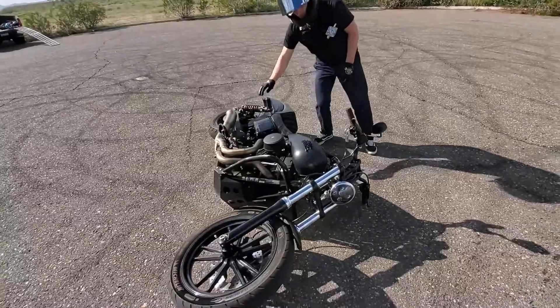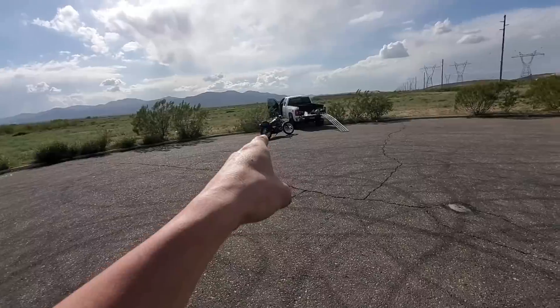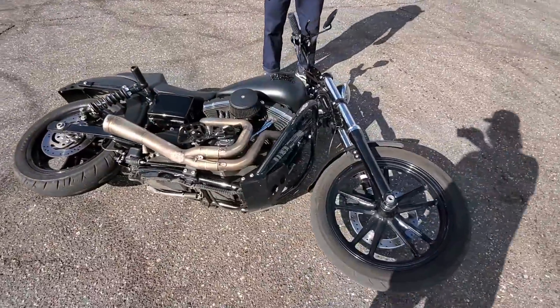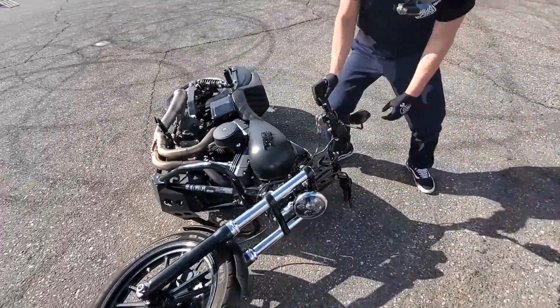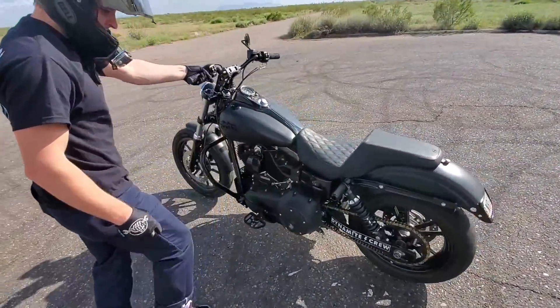Yeah, you gotta wear protection. That girl, no protection — this one, she'll get back up. She'll look just as pretty as she did before. Look at that, nothing wrong.